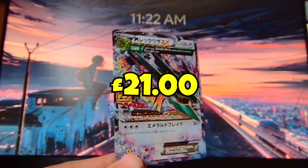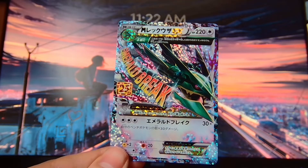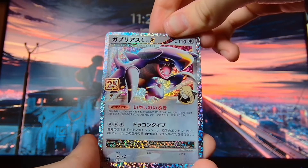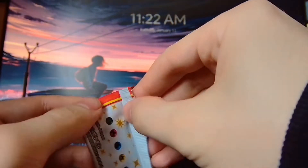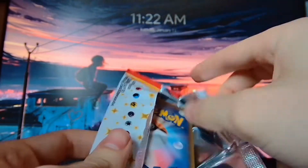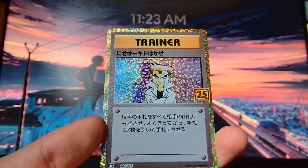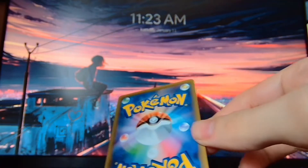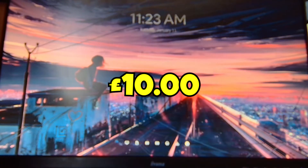We have a Rayquaza EX — that's a pretty cool card to get. I don't think I've had too many duplicates of this one, so at least that's something new for today. We have another Garchomp — that's probably our third or fourth Garchomp today. We have another Xerneas EX. They are probably going up in price now. Ones that you see for cheap are probably going to be searched. Most of them are going to be searched.